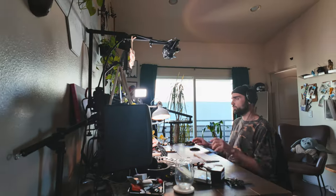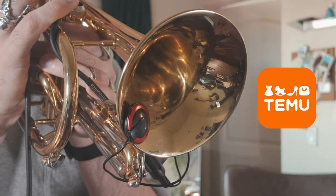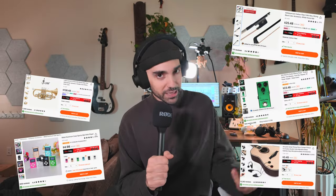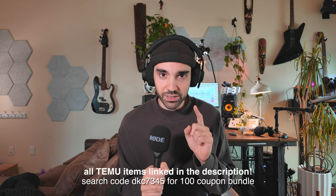It can be hard to find the time and the budget to experiment in music, so when Temu reached out to do a video, I figured I would try to find the least expensive music gear on their site and try a couple of dumb but fun things that I never had the opportunity to try. I have a plan, I'm just not sure if it's going to work.